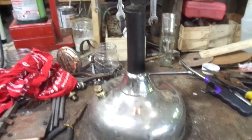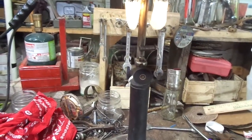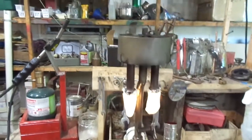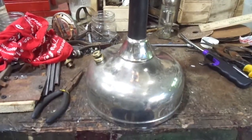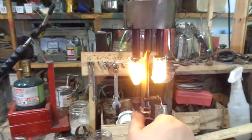Actually, this lantern in this condition on eBay would probably bring about a hundred and a quarter, so you're getting a pretty good deal on it. And again, I appreciate your helping me out with the surgery and pain up front and everything. Here, let me flare this guy up.